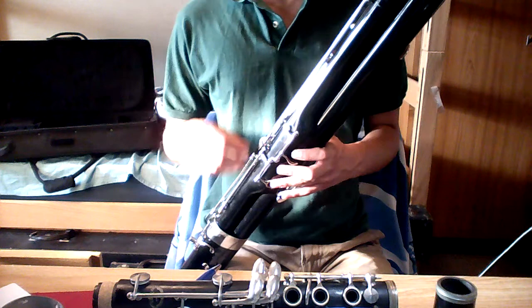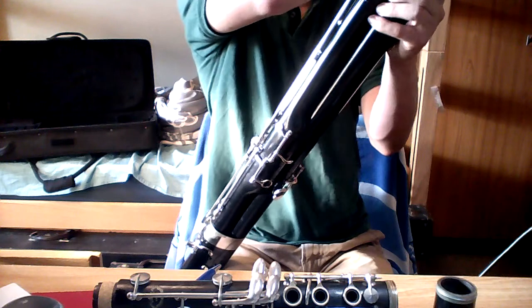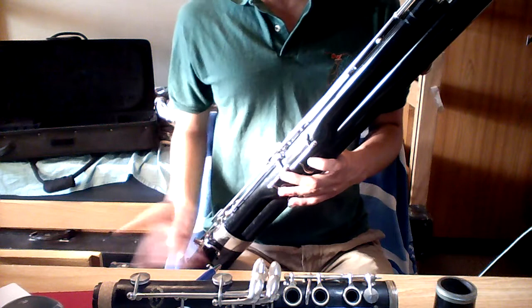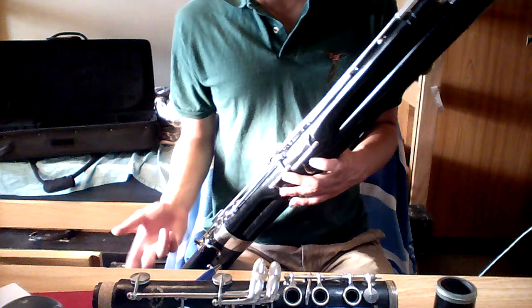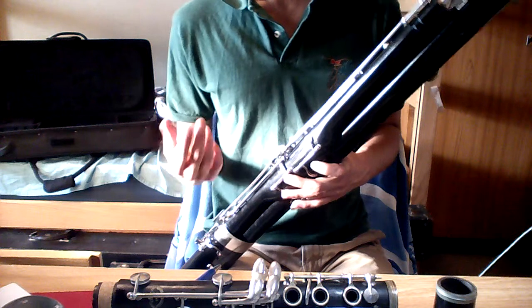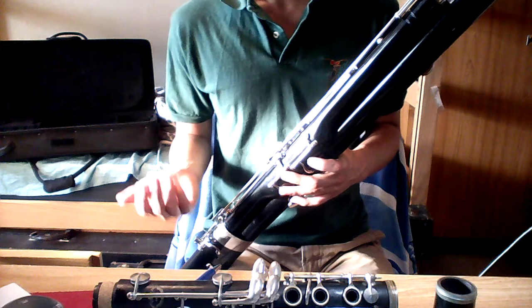Hello and welcome to the demonstration video for this wonderful plastic Linton 5K bassoon. This bassoon is excellent. It's made out of resinite material — a very durable plastic-ish kind of thing which lasts a very long time with very low maintenance. So it's excellent for beginners and people who don't want to spend hours and hours oiling their bassoons.